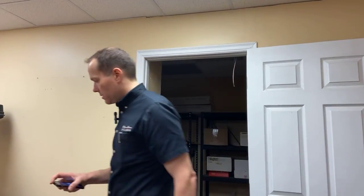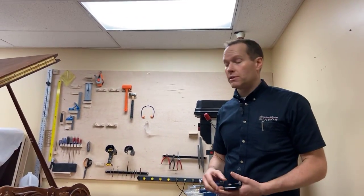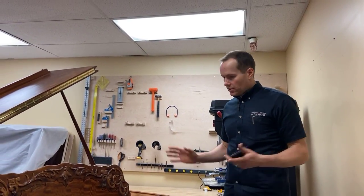We can also do nickel. And we actually had a request for copper — and we did it. Which kind of looks like rose gold. Looks pretty good. So that's the cosmetics.